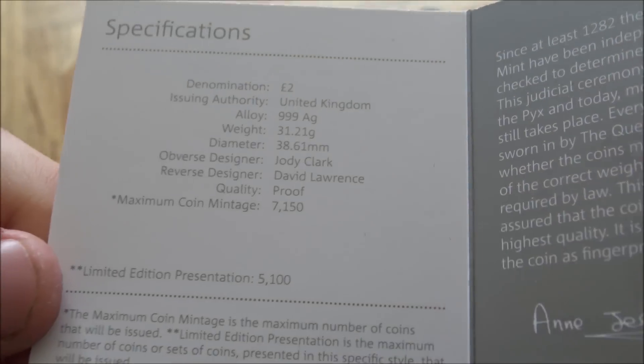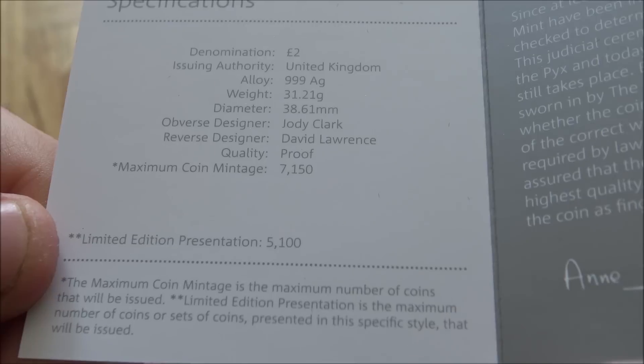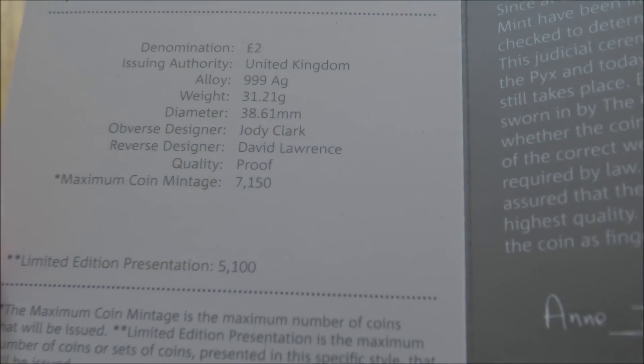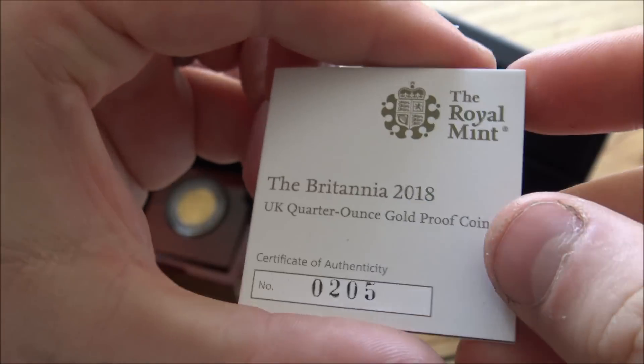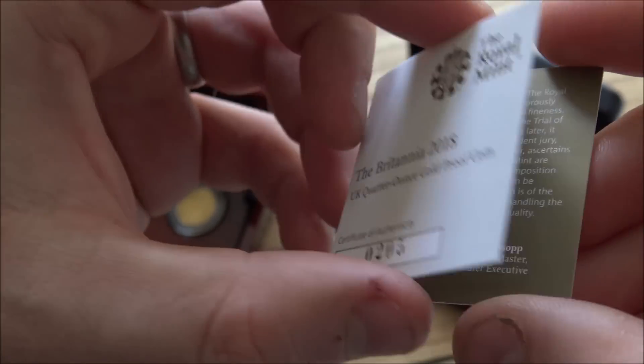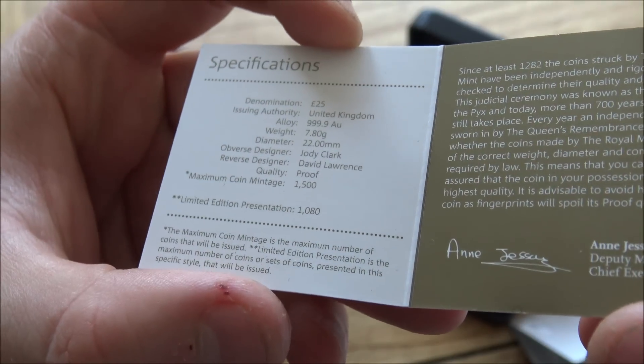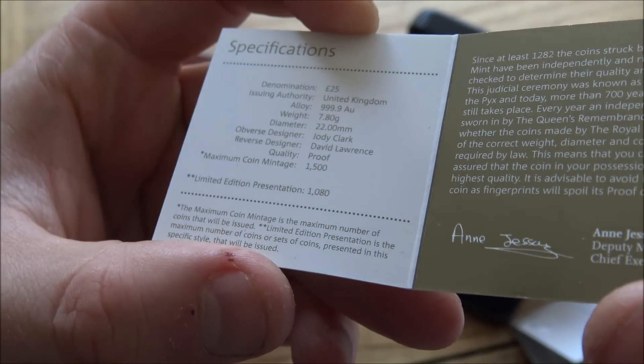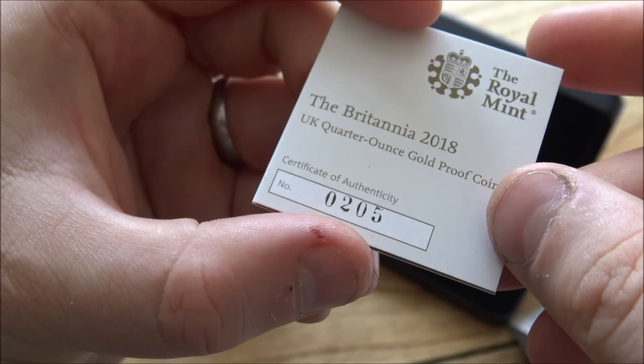In this particular presentation there's a mintage of 5,100, which gives nearly 2,050 more coins in other displays — I guess that's for larger sets with all the different sizes. The quarter ounce gold COA is number 205, and the mintage is 1,080 in this size, with additional conglomerate sets of course. Number 205 — not a bad serial number, relatively low. So the moment you've all been waiting for: the coins!